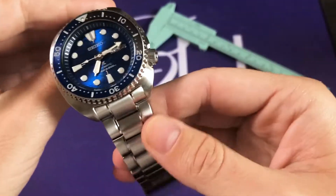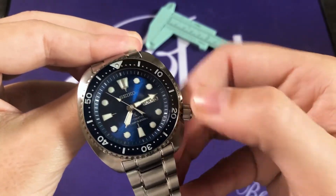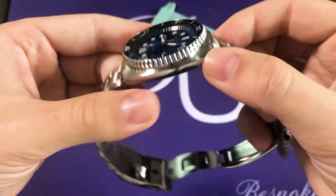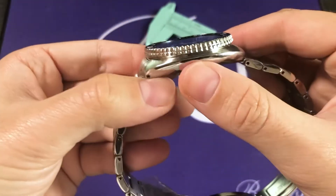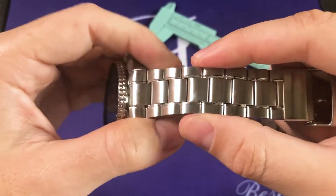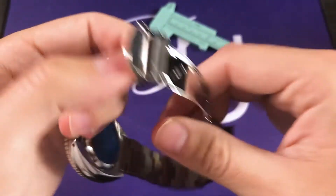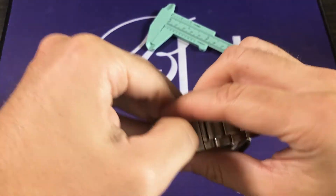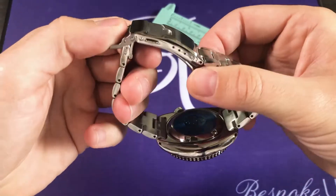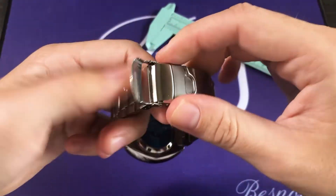Moving on — before I get to the bracelet, I do want to mention that this crown is screw-down, which allows the case to have 200 meters water resistance. Looking at the case finishes, you have a brushed finish on top and polished case sides, which moves down to this three-link bracelet, somewhat reminiscent of a Seiko Seamaster bracelet. It has two lines of polished steel — a nice detail that gives it some contrast. We do have a traditional Seiko folding clasp with not only a fold-over component but also a double push-button security system, so it's not coming undone unless you push those buttons.